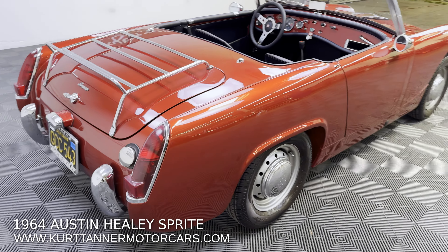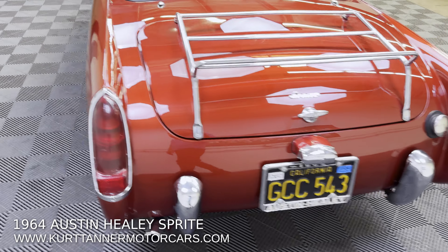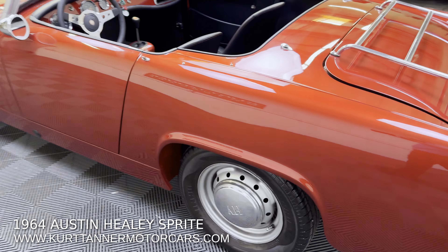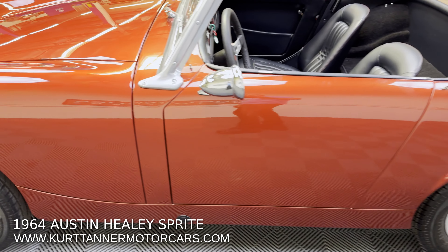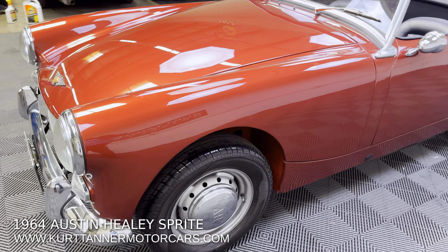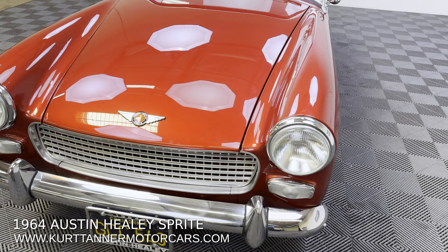Black trim, four speed, disc wheels, chrome luggage rack, custom steering wheel, tonneau cover only. It was built to drive and have fun, not to really have the top up, but it's just a superb California car with an excellent ground-up restoration.